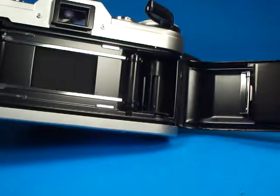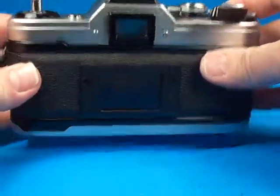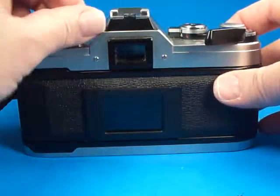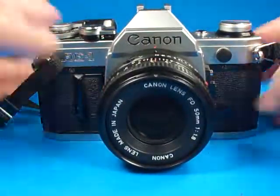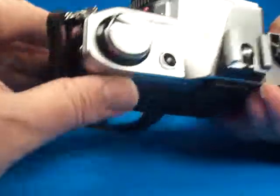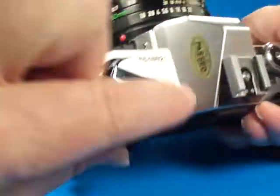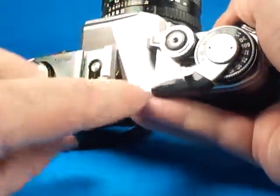That is a routine type of service that needs to be done on a camera like this, as old as this is. The AE-1 was originally issued in 1976, so this camera is on the order of 40 years old. It is actually quite a nice example. I see a serial number 5548821, and it still has the past sticker on there.